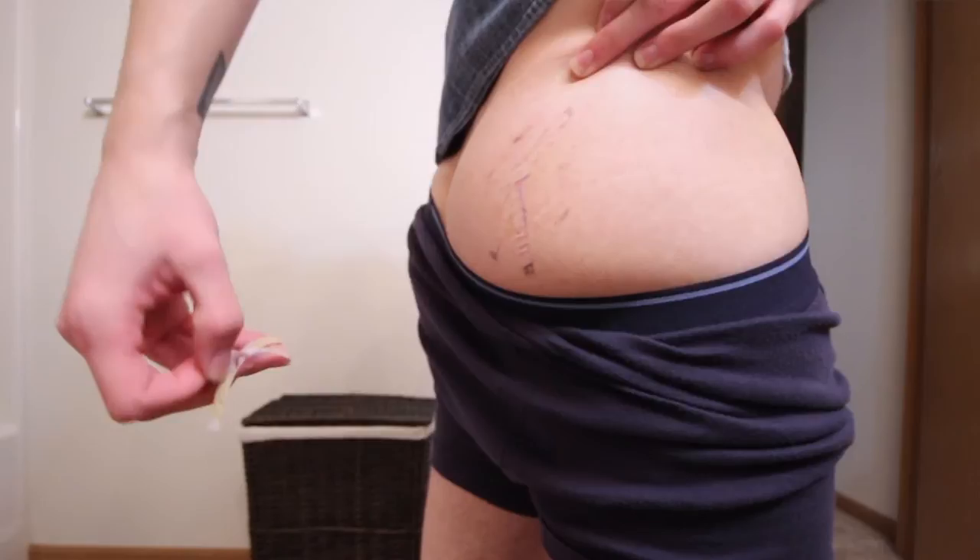Life after the procedure — I don't feel limited or hindered in any way. It's not super painful, but I can tell that something happened, and I can deal with it. That's basically what that whole process is like for me, and if you have any questions, feel free to ask them in the comment section down below.